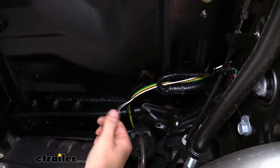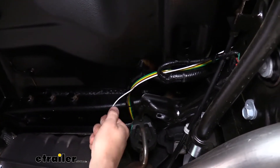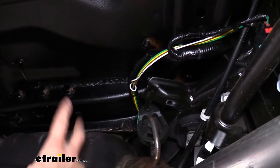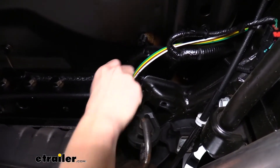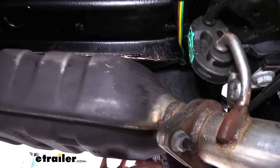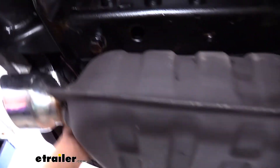Here you can see the white wire again — we cut it at about this point. This section from the cut to the back is dead wire and not hooked to anything, so it won't cause any issues. The remaining white wire was peeled back and cut because we're going to be using it as a jumper wire. The remaining three wires route along the factory harness toward the side of the muffler, going behind the heat shield and then up.